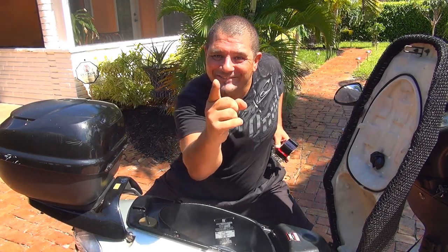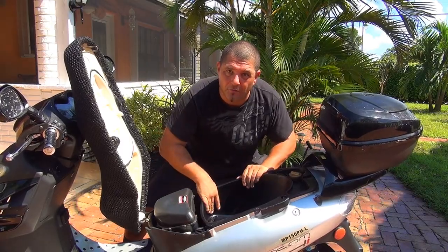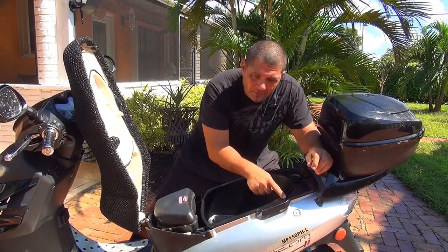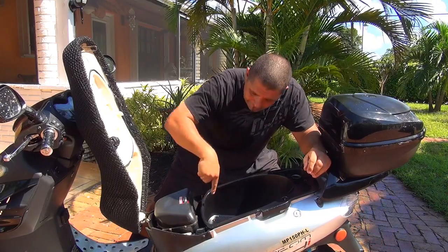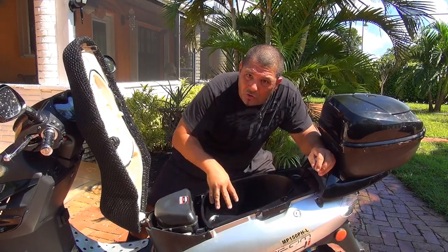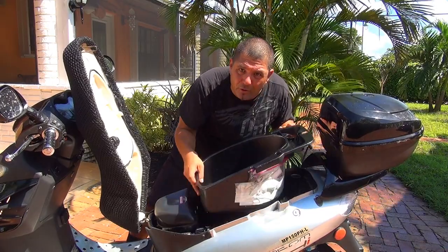The first thing we're going to do is open up the seat. Right here you're going to see the inside bucket of your scooter. Remove the fuel cap, and you have one nut here and one nut here — sometimes you have nuts or bolts down here. They're all 10 millimeter, so get a 10 millimeter socket and remove them so you can take this bucket away from your scooter.